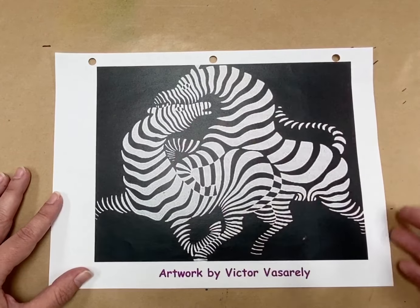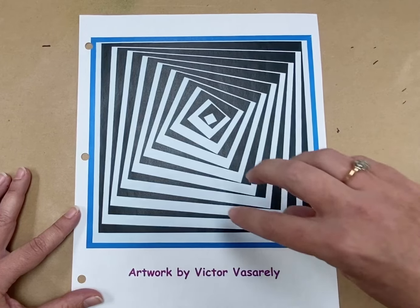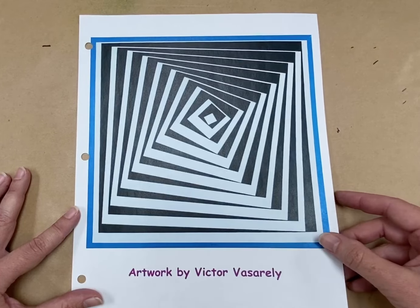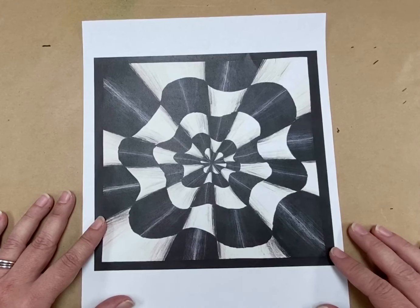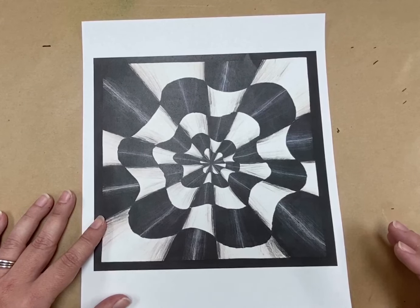It makes you feel like it's moving, even though it's really not. This is another artwork, another example of op art by Victor Vasarely. These are just squares, but he's kind of tilted them, and you get the feeling that they're spiraling down. It's like lots of movement going on. For the one we're going to do, the materials that you will need are a square piece of paper, black markers — you can use Sharpie or just regular Crayola black markers — and a white and a black crayon or colored pencil, and a ruler.